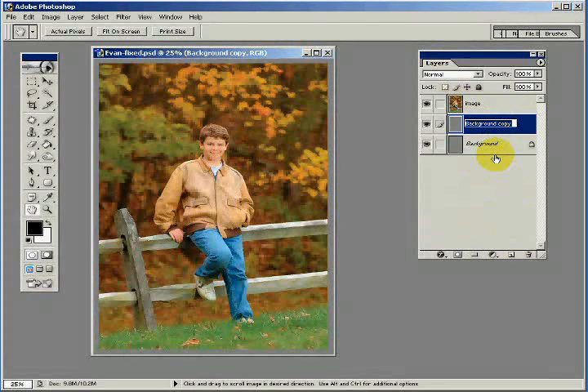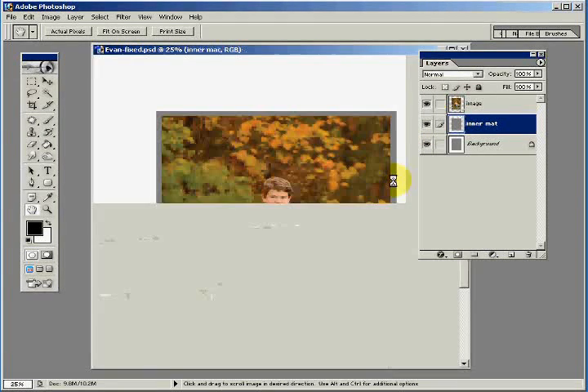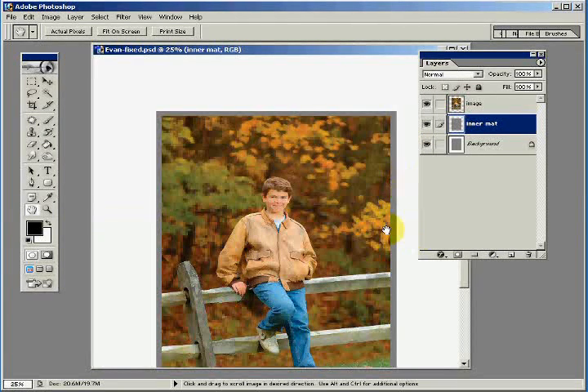This time let's rename this layer 'inner matte.' Once again we're going to change the canvas size. This time we're going to make it the size of our finished product — in this case 8 inches by 10 inches. So I'll type 8 by 10, and we click OK. Looking pretty good.